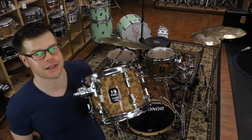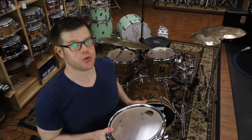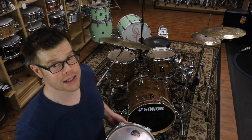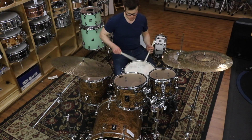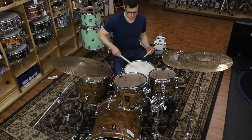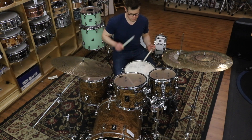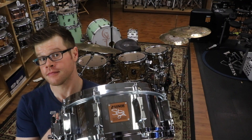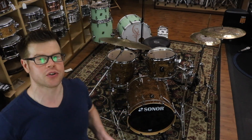The ProLite kit is one of many Sonar kits we will have set up for our special Sonar Day on Saturday, June 1st. We will have some AQ2 kits, an SQ1 kit, the ProLite kit, several signature snare drums — including the one set up on the ProLite kit, which is a beastly cast steel Steve Smith signature snare drum. Hiding in the back is a brand new SQ2 kit that belongs to my coworker Joe.